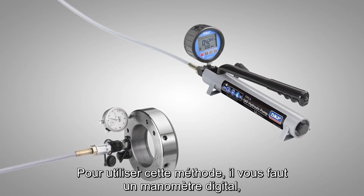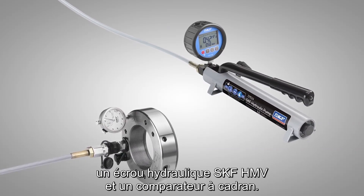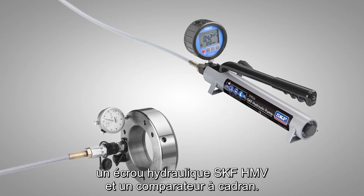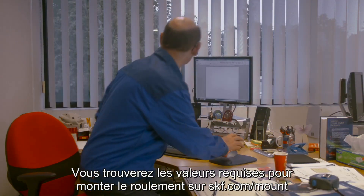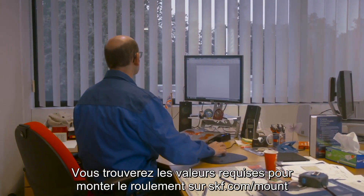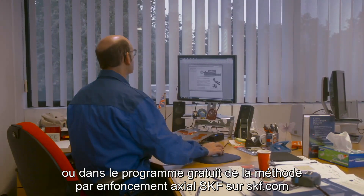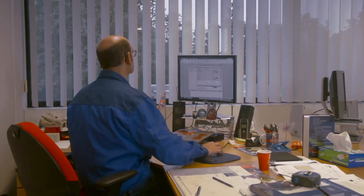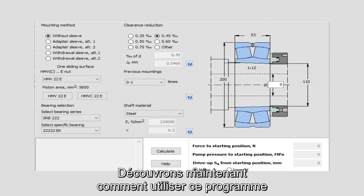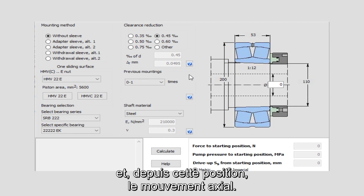To perform the method you need a pump with a digital pressure gauge, an SKF HMV hydraulic nut, and a dial indicator. The values required to mount the bearing can be found at skf.com/mount or by using the SKF drive up method program available free from skf.com. Now let's show you how to use the SKF drive up method program to calculate the pump pressure at the starting position and also the axial movement from the starting position.